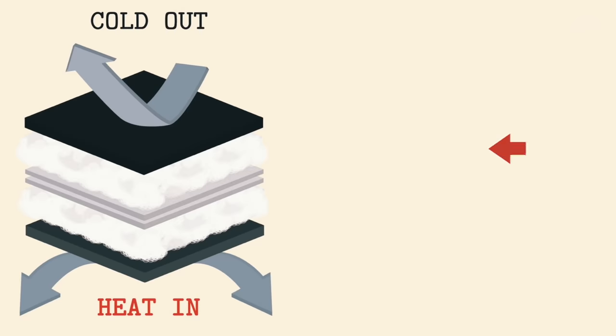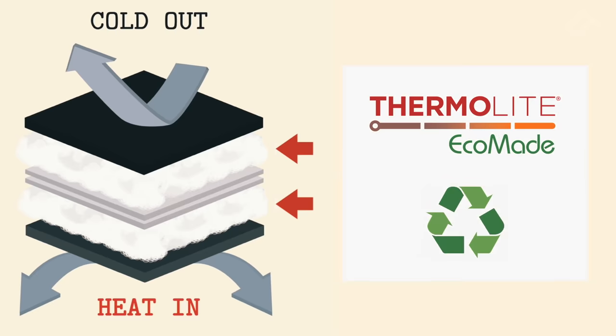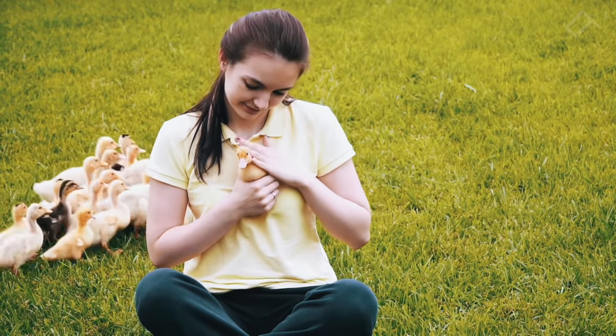Smoll uses a fancy insulation called Thermalite. It's made from recycled materials because we know you care about the planet. Plus, it's 100% animal-free and cruelty-free. Look at them — we would never harm these magnificent beasts.